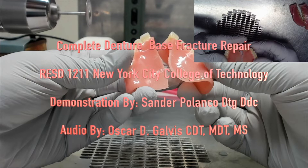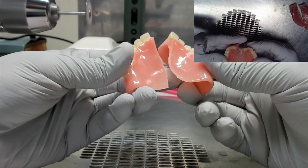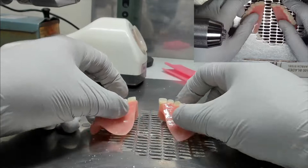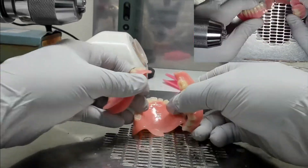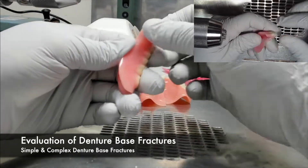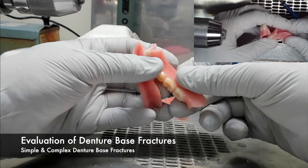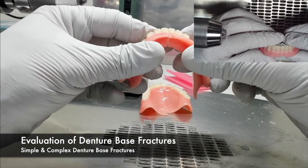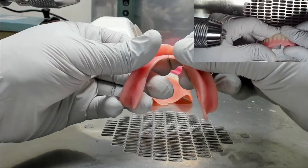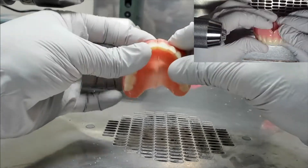Before we get into the actual evaluation of a fracture repair, please note that you should be wearing the proper personal protective equipment when working with acrylics. Once the personal protective equipment is on, it's time to evaluate the denture base fracture itself. We need to categorize these fractures, whether they're simple or complex. Simple categorized base fractures are parts that can easily be fit back together, while a complex denture base fracture usually has pieces that are bent or has portions of the denture missing.